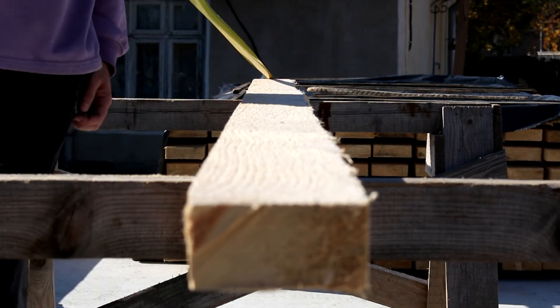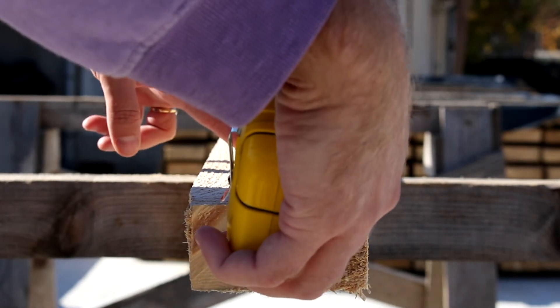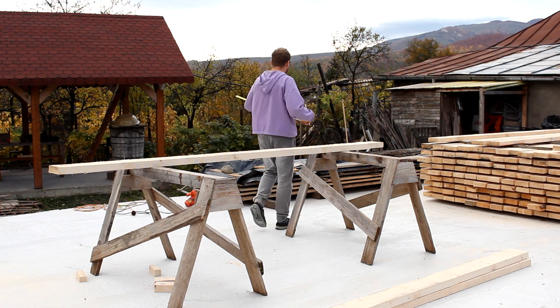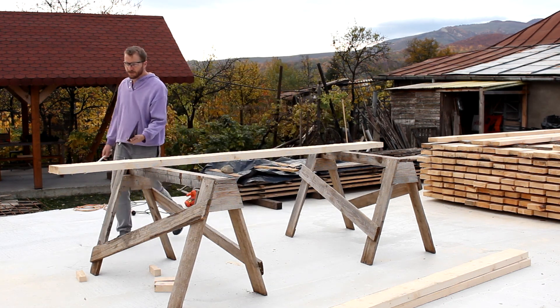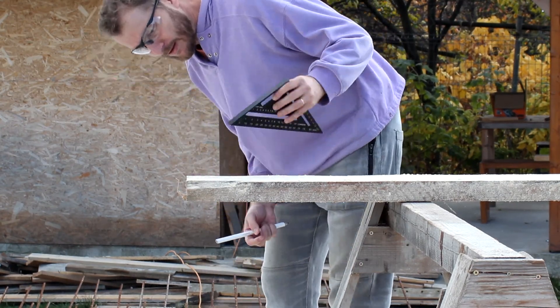Because we need to dry the lumber for our big project, which is a house, I modified the dimensions of the solar kiln to be usable for four meters length. In our area it's not that easy to find dried wood, so we decided to build a solar kiln and dry the green wood ourselves.